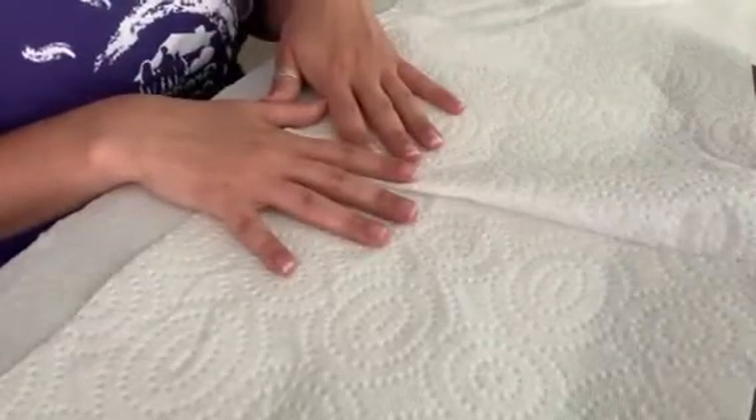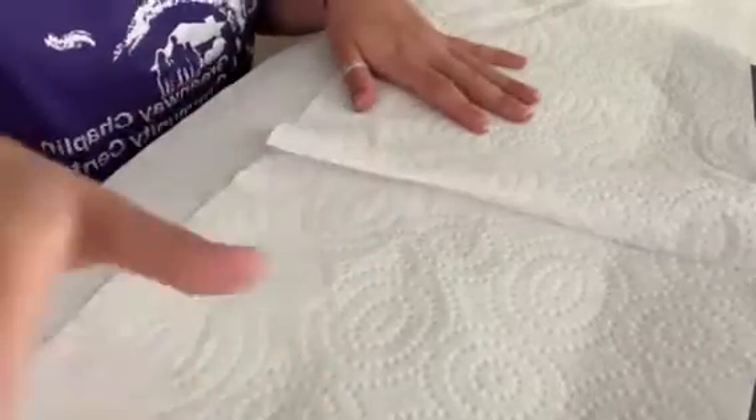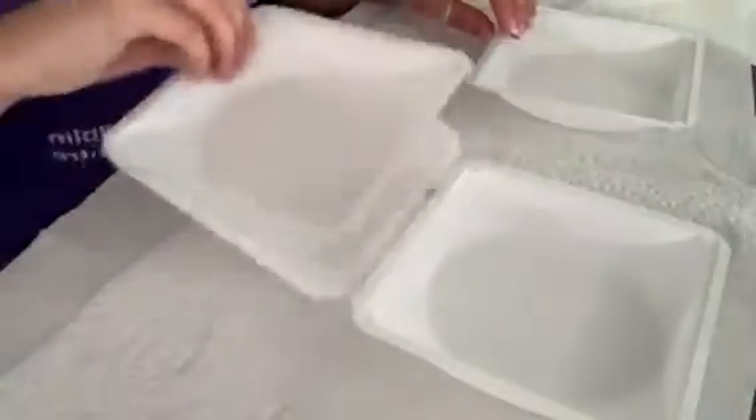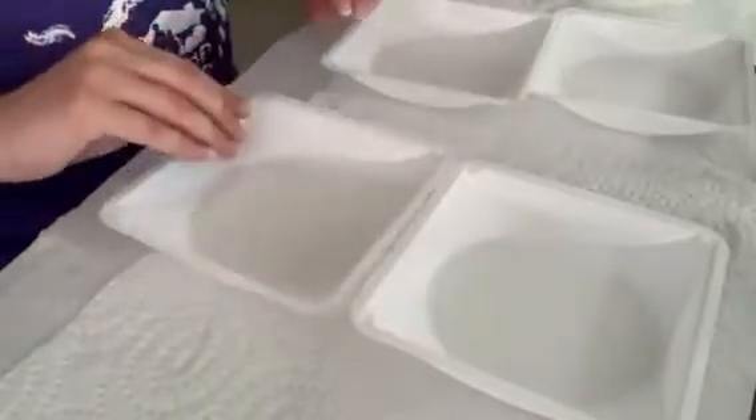So let's get started. Once we have our paper towel down, the first thing we're going to do is mix our paint. So we can take our plates or our bowl, whatever we're going to use to mix our paint, and set it out in front of us.